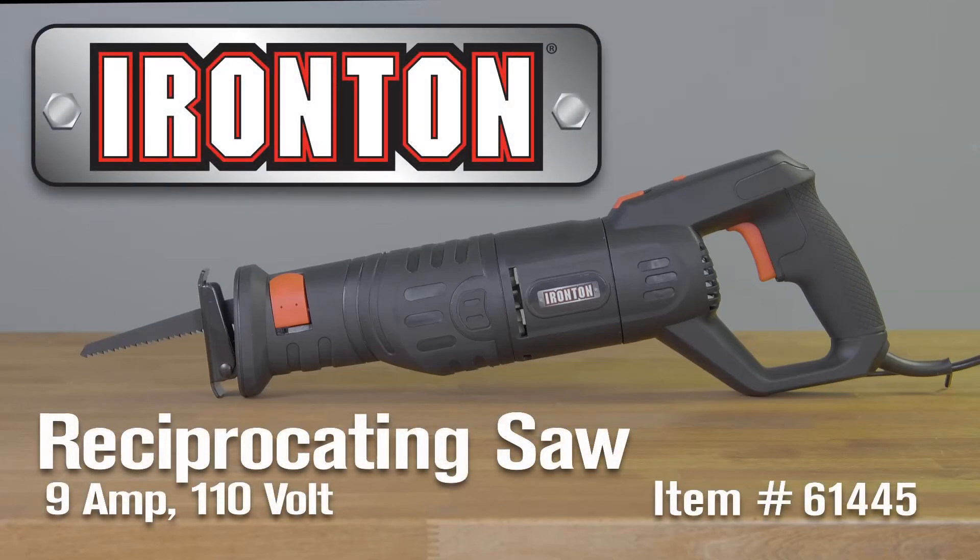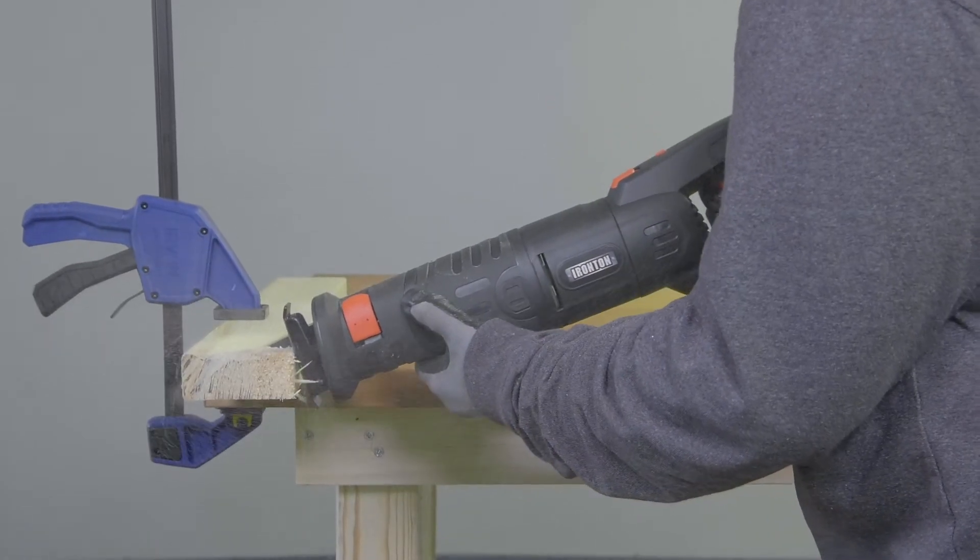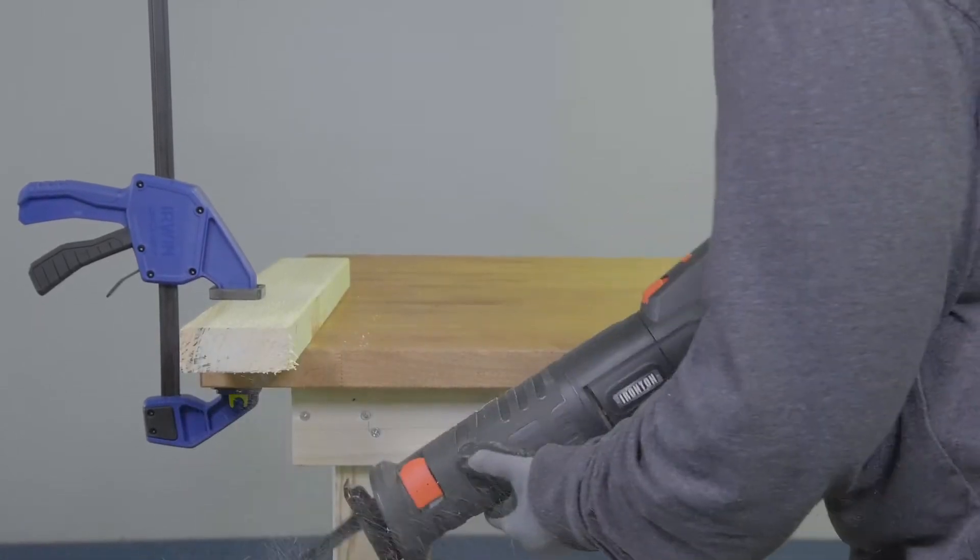For any pro or do-it-yourselfer, the Reciprocating Saw is the workhorse of the shop. When you need to handle tough cutting applications, Reciprocating Saws from Ironton are the perfect blend of performance and power.